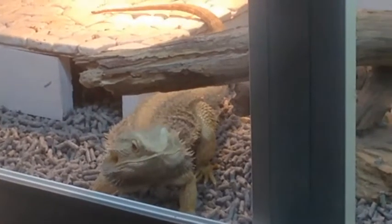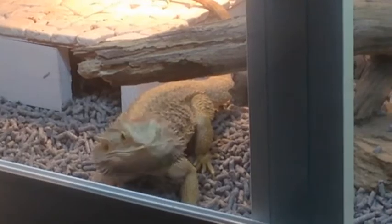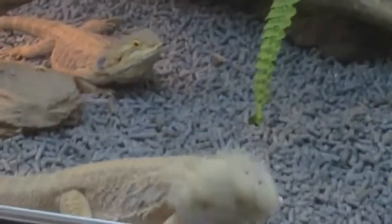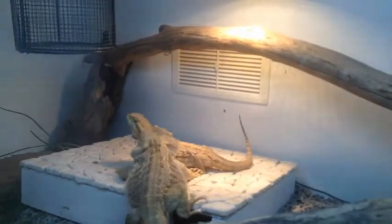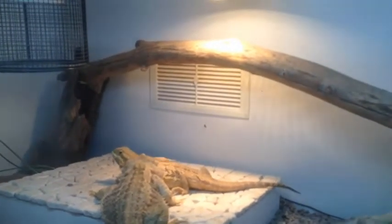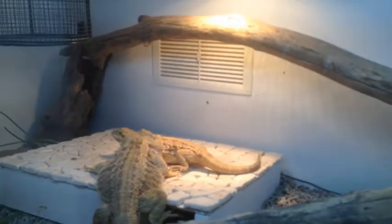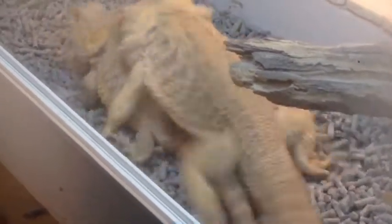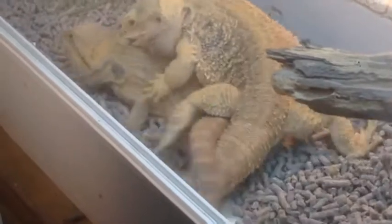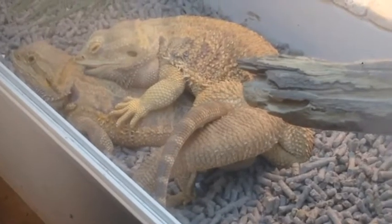This exciting behaviour will continue throughout the breeding season, as the male convinces the female that he is the right man. It does get a little bit rough, as the male will bite the female before mating proceeds, but this is all part of nature. Once mating is successful, it is a four to six week gestation period, and after that the female will start looking for a place to lay her eggs.